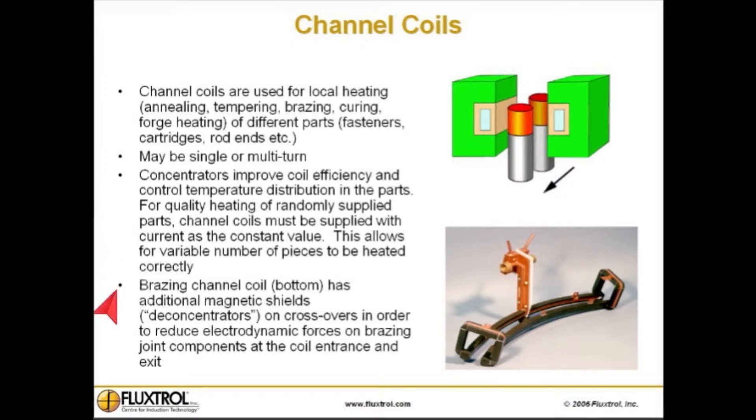This brazing channel coil has additional magnetic shields, or D concentrators, on crossovers in order to reduce electrodynamic forces on brazing joint components at the coil entrance and exit.